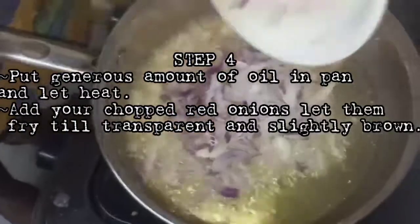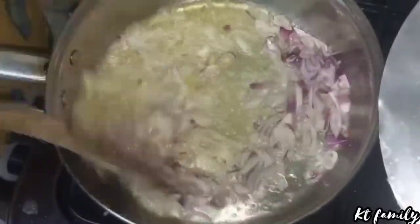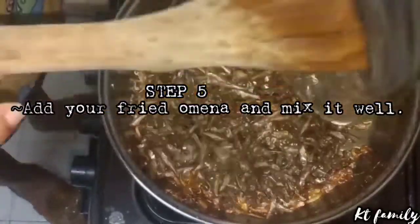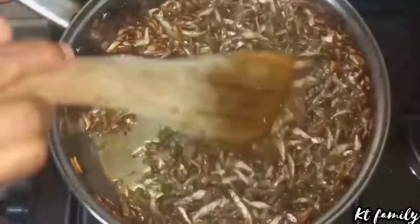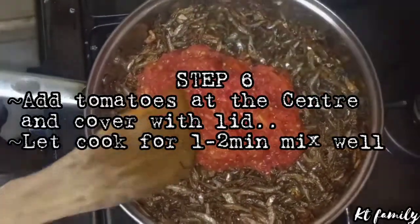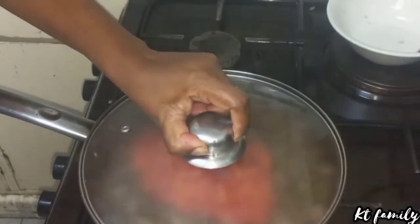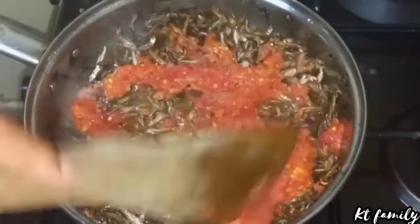I'm going to add some onions. I always like my onions to be golden brown, but it depends on your preference. I'm going to give it some few minutes to get golden brown. Onions are ready. Now I'm going to add my omena and mix nicely. Then I'm going to add my tomatoes. Cover and give it a few minutes. I'm going to fry and mix them well.